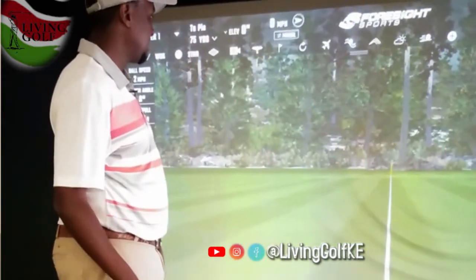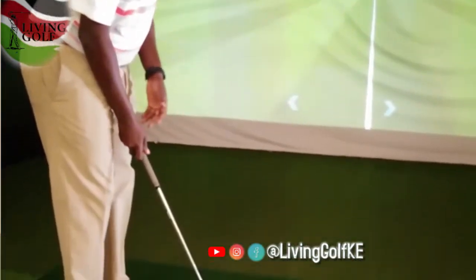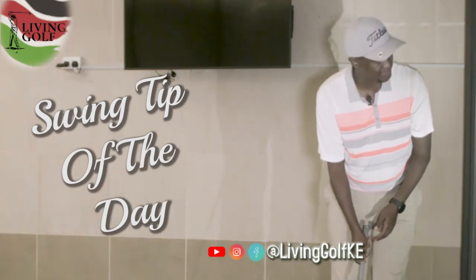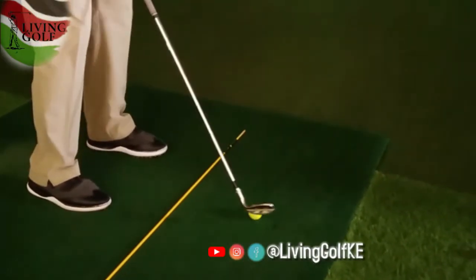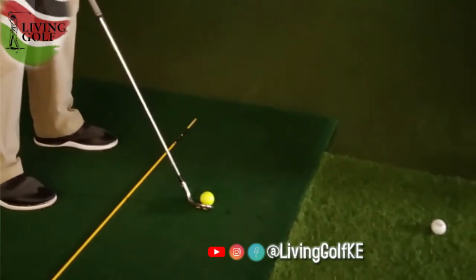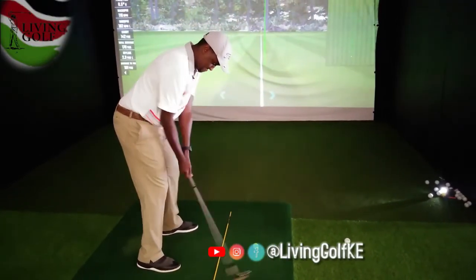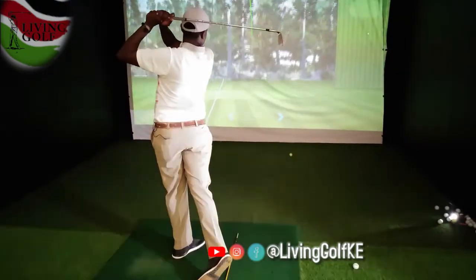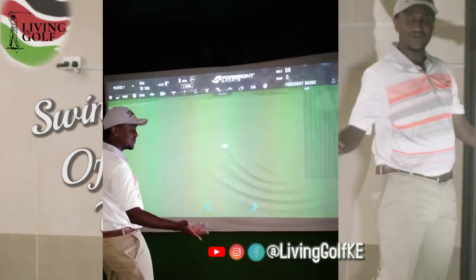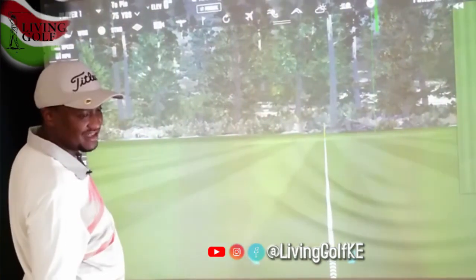So here we go — let me try to follow my own advice and tips. Ball back in the stance a bit, stance not too wide because you're not trying to force a shot here. Here goes nothing — bang on! We're on the green from 75 yards.